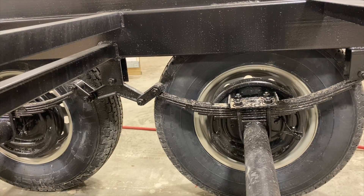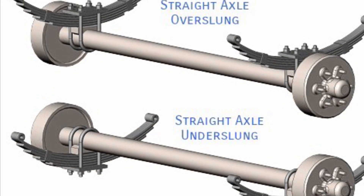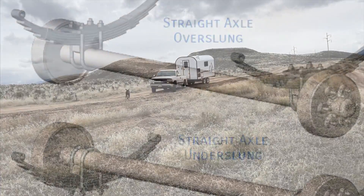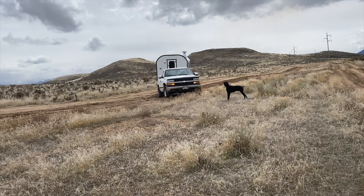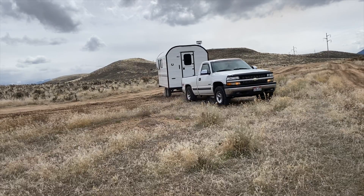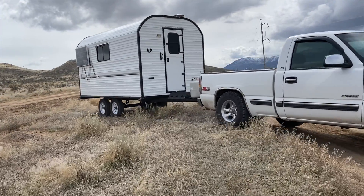It all depends on your application. We often get asked why we run leaf spring setups here at Peak Outdoors. It depends on how you set it up and what you plan to do with it. This camp is set up with an over-sprung setup, meaning the axle sits underneath the leaf springs. This gets the camp higher off the ground so you don't have to worry about scraping stabilizer jacks going through deep ruts — it gives you that added ground clearance.